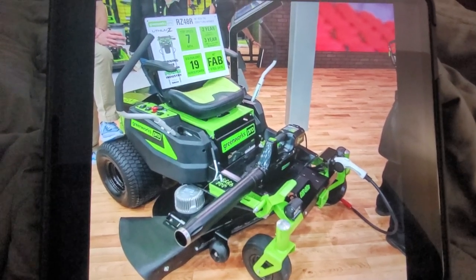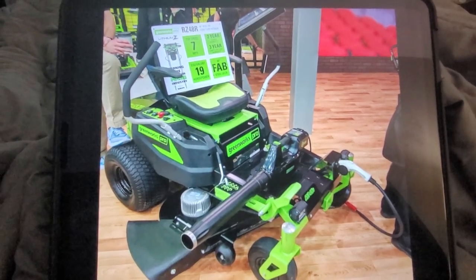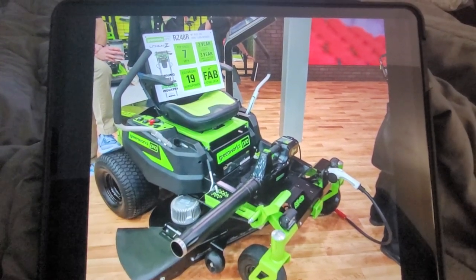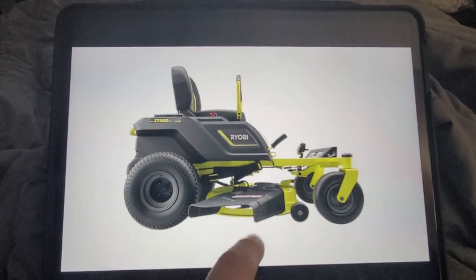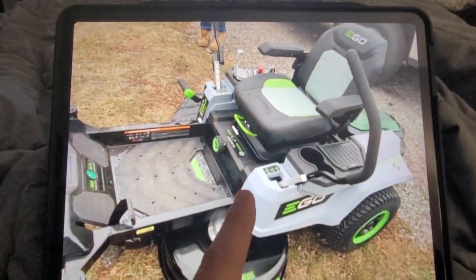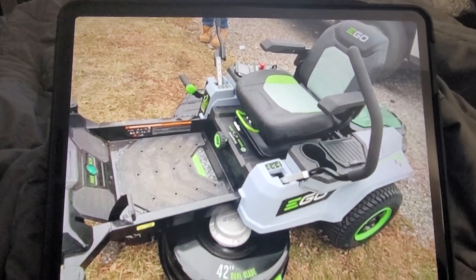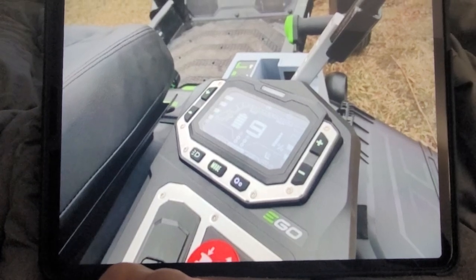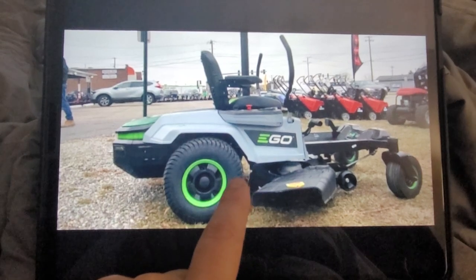Hey guys, Tech Made Easy. The other day I released some stuff that's been floating around to share with you guys. If you haven't seen it — some pictures and stuff — you probably saw the Greenworks unit and the Ryobi one as well. Nice looking machine. And then we saw some pictures of the 42-inch dual blade for the first time. The control panel is a good look — just a different view. We all saw this as well, but there's some new stuff.